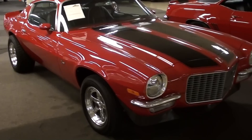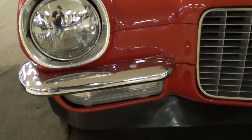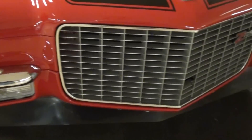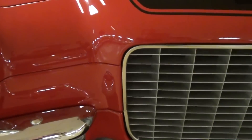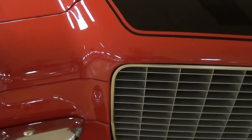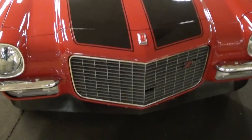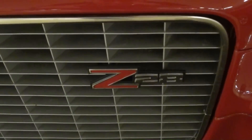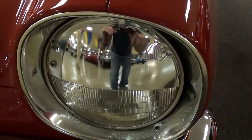Looking really sharp in red. This one's been converted to a split bumper — the only reason I know it's not an original split bumper is it has these lights underneath the bumpers, whereas original RS Camaros would have had the lights right here next to the grille. But they've done a really nice job on the conversion — it's looking really slick, with the Z28 badge in the grille and the front air dam underneath.